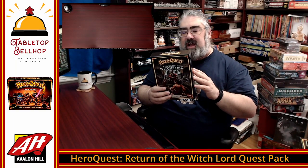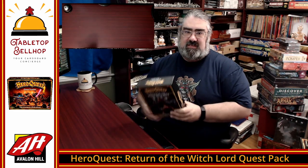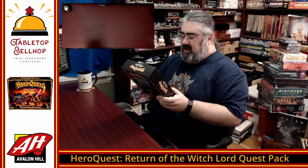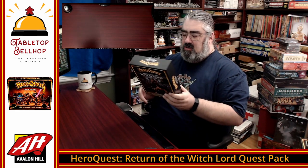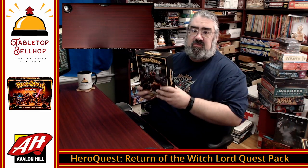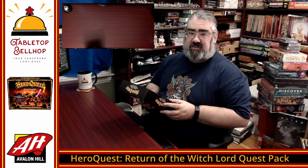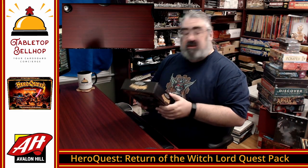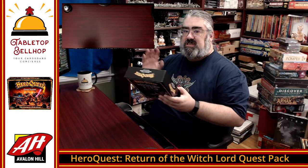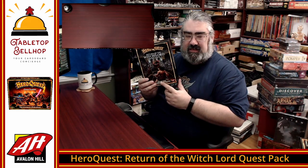I am going to crack open a copy of Return of the Witchlord Quest Pack for the HeroQuest board game. This is the new HeroQuest from Avalon Hill and Hasbro. This is a quest expansion which should have some more miniatures, as well as possibly some new features, some new punch-outs, and a new adventure — just like the Colors Keep expansion. Having already seen Colors Keep, I expect we will just have more of the same sculpts, and if this is true to the original expansion, it's going to be a bunch of undead.